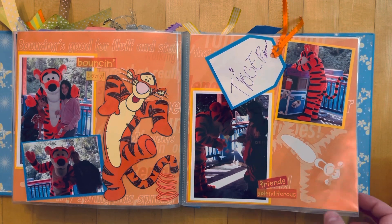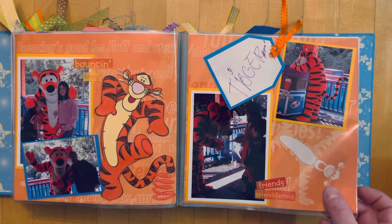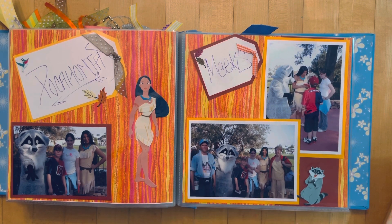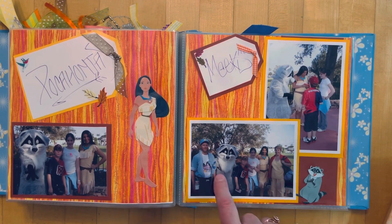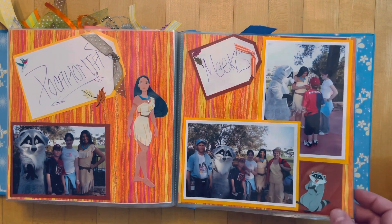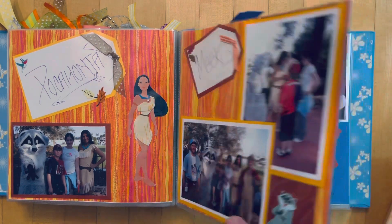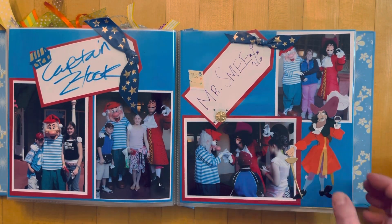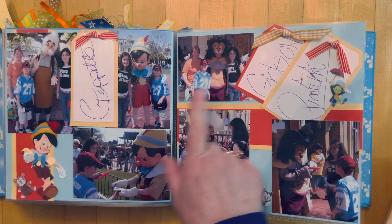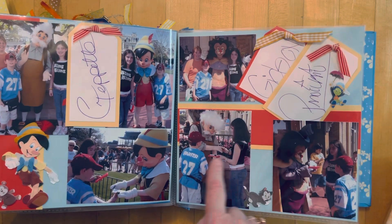Here's Tigger. This was a sticker that I pop-dotted up off the page. Then Pocahontas — my husband got in this picture too — and it's actually Pocahontas and Meeko, who could sign his name as well. A lot of the stickers are Sandy Lion and EK Success. Captain Hook and Smee, then Geppetto, and Gideon and Pinocchio — so we got to see all three of them.